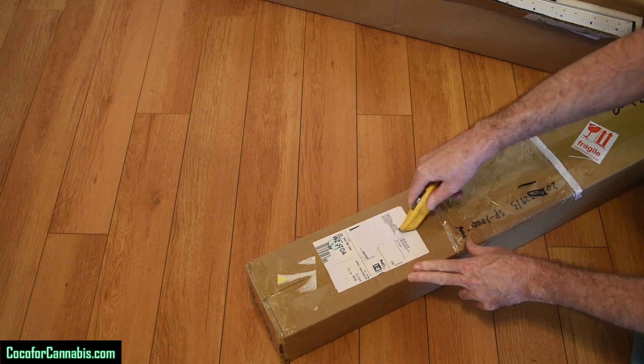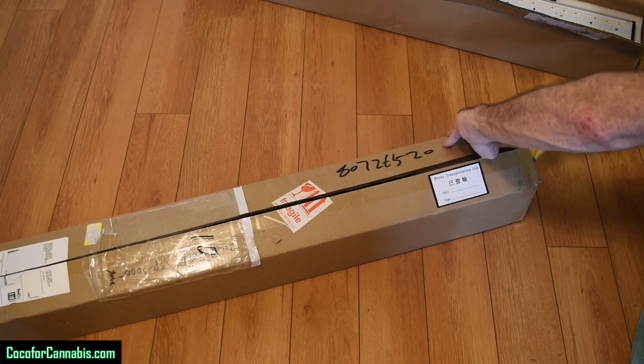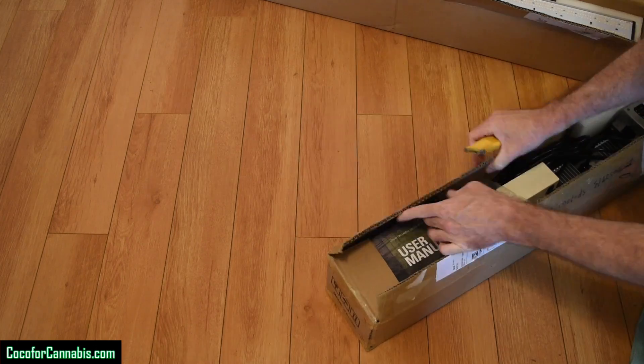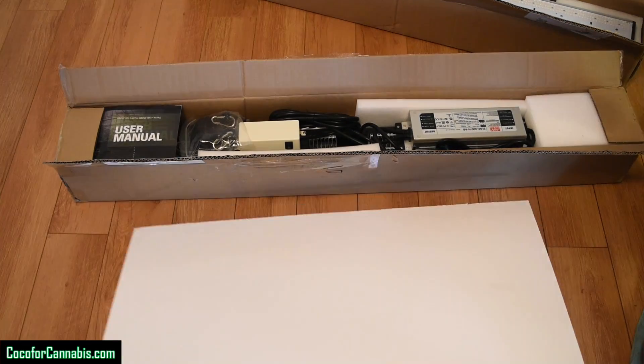Today I'm testing the brand new Mars Hydro SP3000. I'm excited about this one — it seems like a nice light. It arrived from Mars in a plain brown box with no indication that it was a GrowLite. It's a pretty big box, almost 4 feet long. Looks good — it's well packed. It's a nice looking fixture.